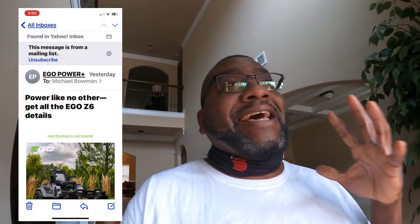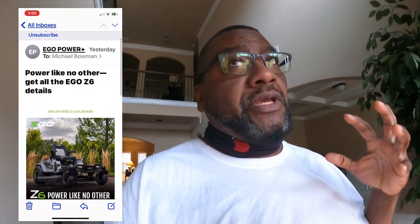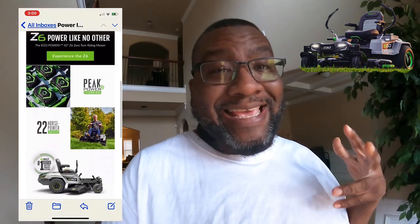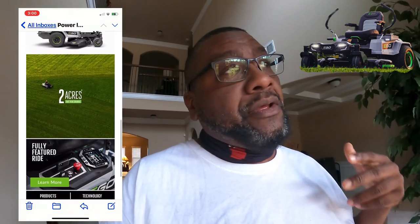Good morning y'all. For next look, I just got an email from the Eagle company about their new 42-inch battery-operated mower. It's about to get real, y'all.